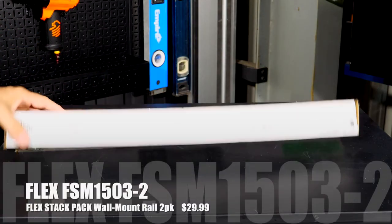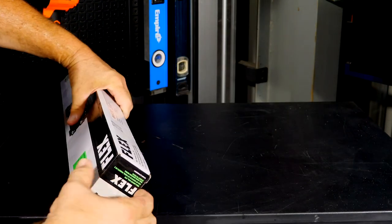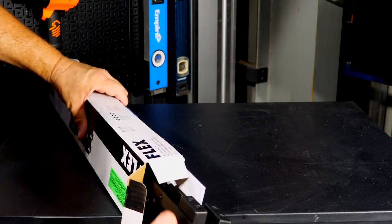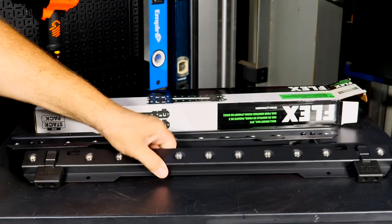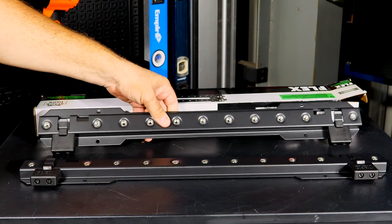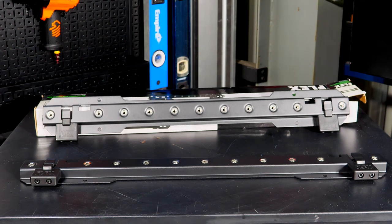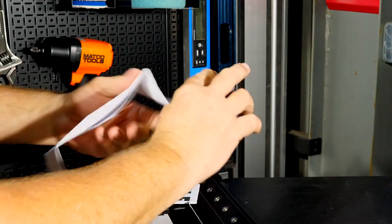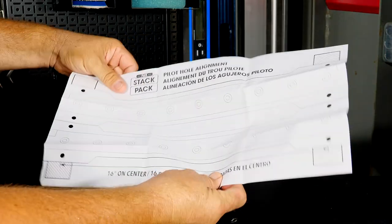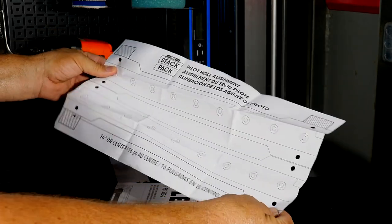The FS1503-2 is a smaller two-piece wall mount kit — just two rails at a cheaper option of $29.99. Same 16-inch centers and the same exact rails as the 10-piece kit, just a smaller kit. A cool feature of these mounting kits is that you get a full-size template showing exactly where to put the holes to mount the rail kit.